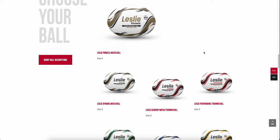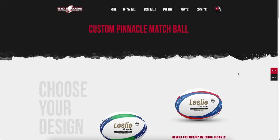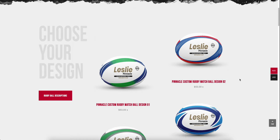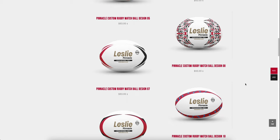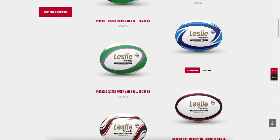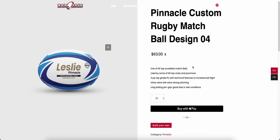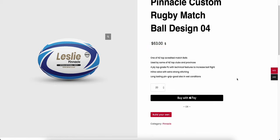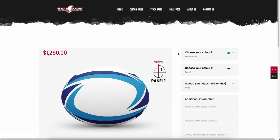Going back, we can see all the balls available. We're going to pick the first one for ease — the Pinnacle, our top-of-the-line match ball. Clicking on that and scrolling down, this is the 'choose your own design' section. We have 10 designs available for the Pinnacle. We'll pick one we like here, click on it, and it shows a description of the ball and prices. The minimum order is 20. We'll scroll down to 'Build Your Own' and click on that — up comes the design tool.